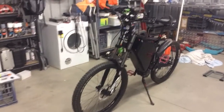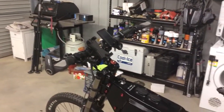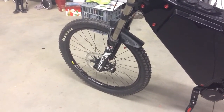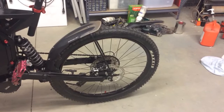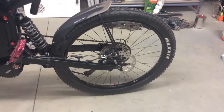Just a quick walk around — you've got 203mm rotors all around with custom brackets for the calipers. You can see that 11 to 46 cassette and how big it is next to the 203mm rotor. It's a phenomenal setup for climbing hills.